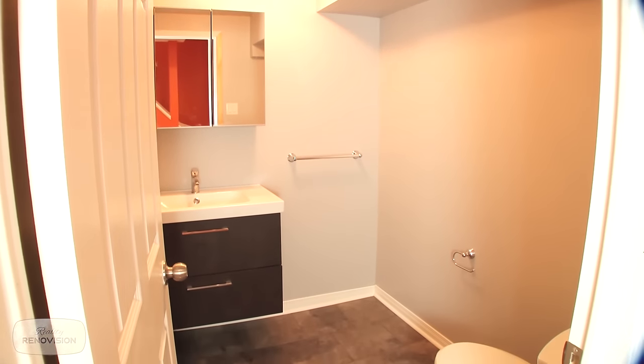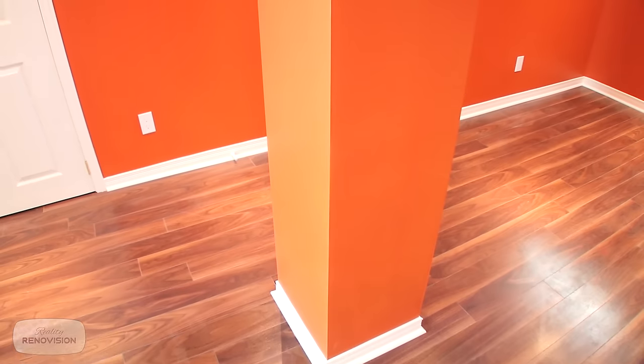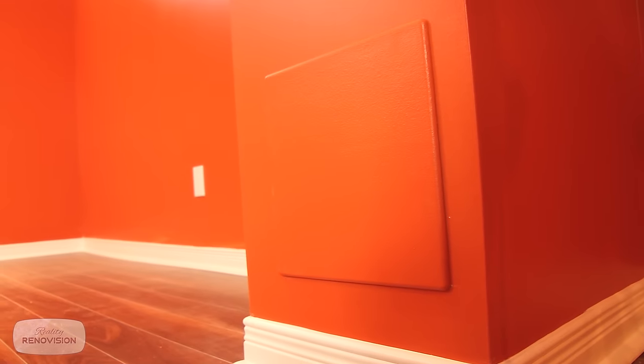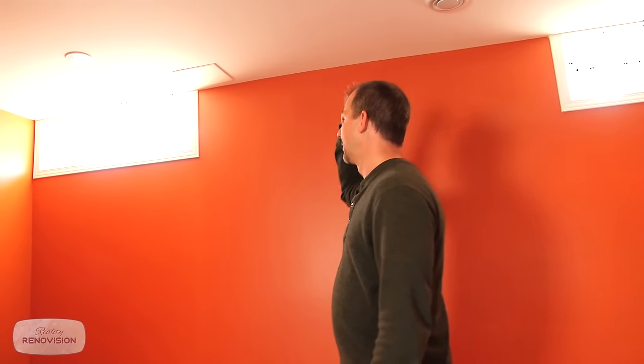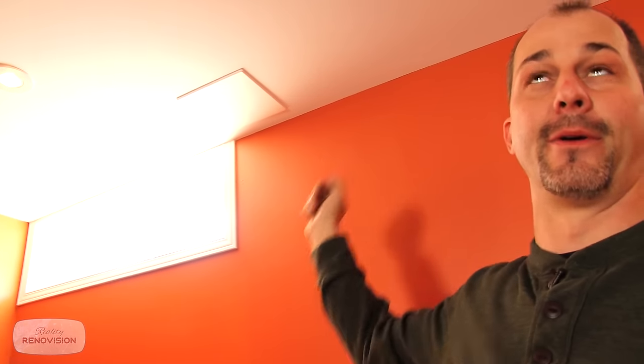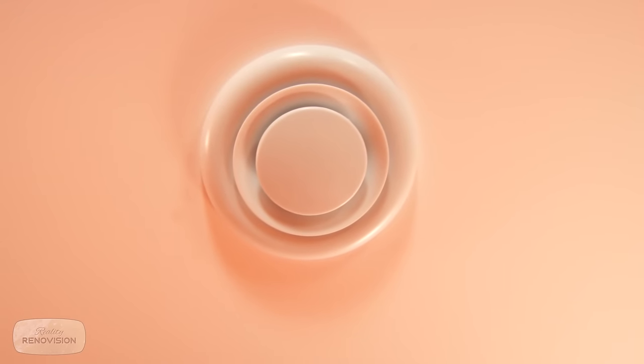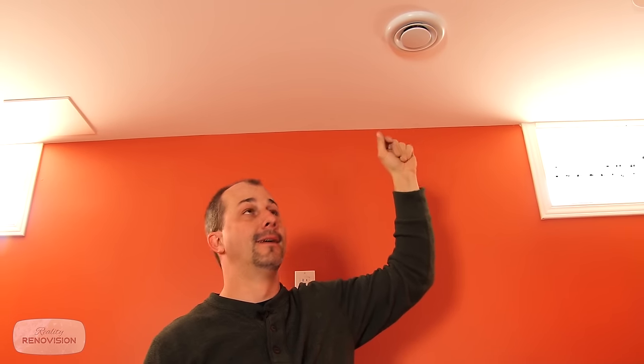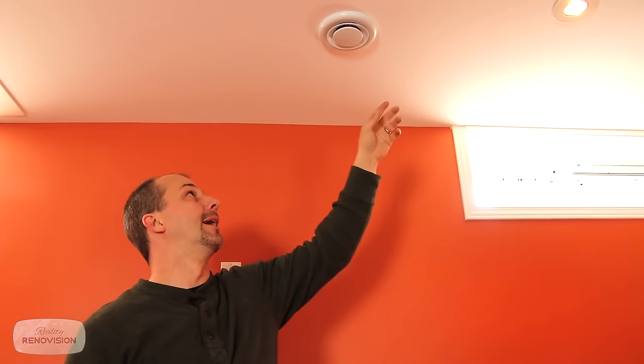Now let's go over some features of this finished basic basement renovation. Traditional basements have pillars and posts — some have sewer lines in them, so by code we have a spring-loaded trapdoor in the wall to access the cleanout. Over here there's another spring-loaded door in the ceiling to access the shutoff valve for the exterior hose bib. This diffuser for the heat system is wonderful: in winter we can open it right up for lots of heat, and in summer we can dial it back down to keep air conditioning from pumping unnecessarily into the basement.